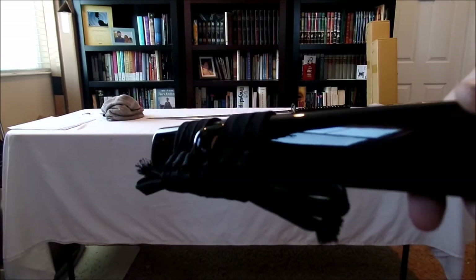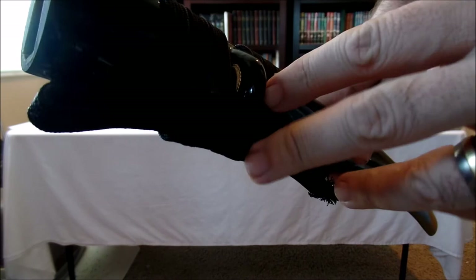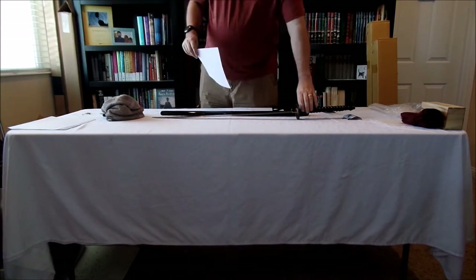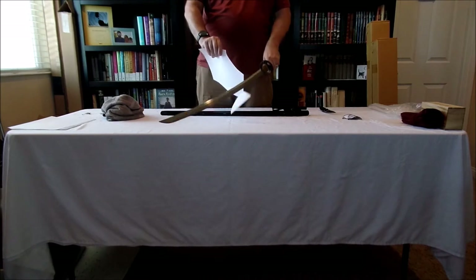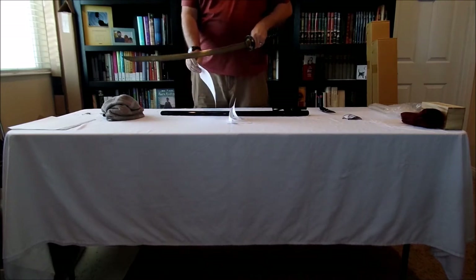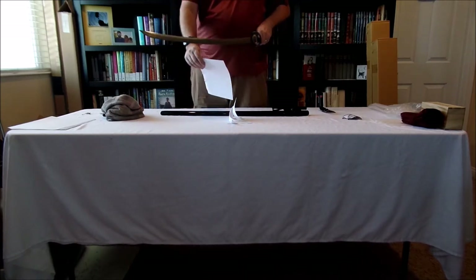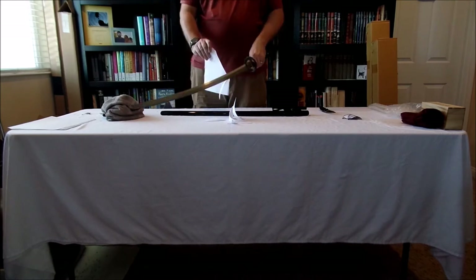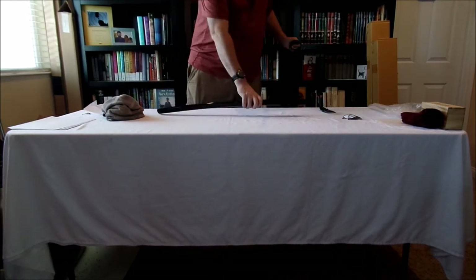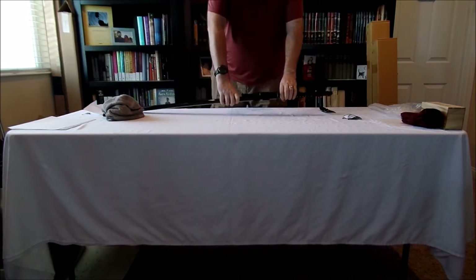That's something I've come to expect from CAS Hanwei. The saya came with a very nice sageo cord — probably some of the nicest sageo cord I've ever seen, really thick heavy stuff. Right out of the box this thing is just shaving paper like nothing. I really can't say anything bad about this sword coming out of the box — nice and sharp, all the fittings tight. It comes with a cleaning kit, which I wasn't entirely expecting, although it does say so in the literature when it's advertised. Some really good impressions of the Great Wave.